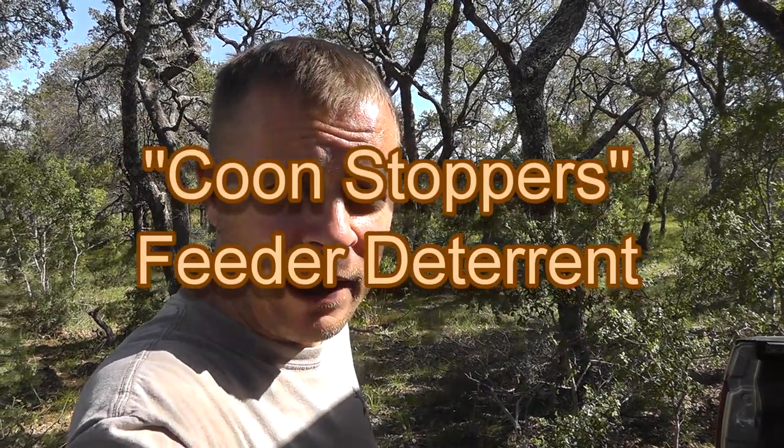Hello everyone, and welcome back. TexasNative00 here. I'm going to be putting some coon stoppers on my deer feeder.